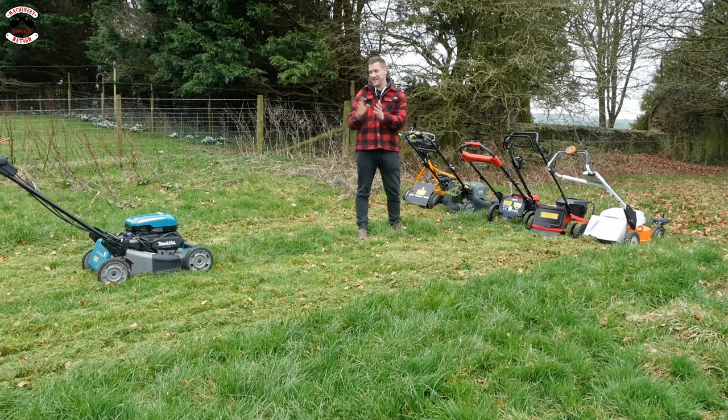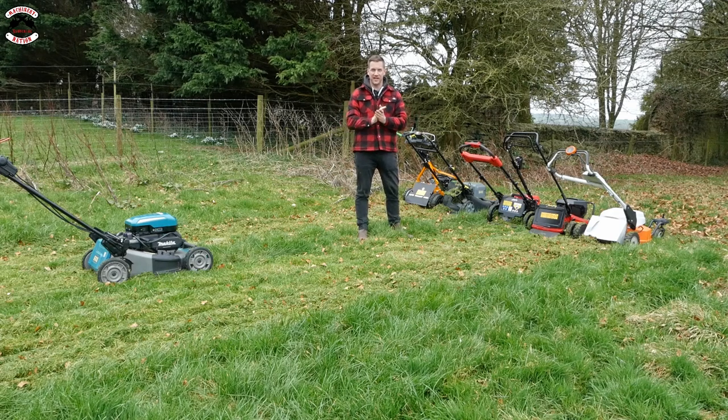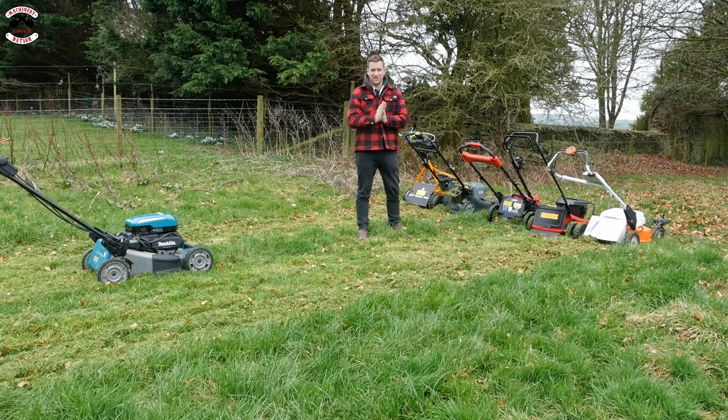I'm going to ask Makita to send me another mower, because that is a secondhand mower and I don't know if there's something wrong with it. It just doesn't seem right, so hopefully in another video we'll show that again, because that should be keeping up with these - easily.